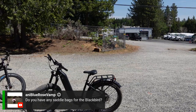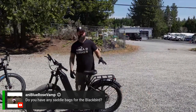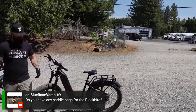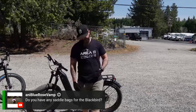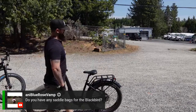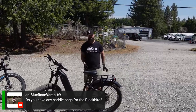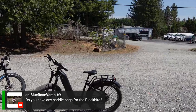Do you have any saddlebags for the Blackbird? No. We haven't had much of a calling to sell them. Will we in the future? Not too sure. But this bike is most likely capable of fitting saddlebags. I've seen a lot of Blackbirds come in with different things added on the handlebars and saddlebags on the rear rack — a plethora of accessories that still amazes me. You can definitely add saddlebags; we just don't carry any.